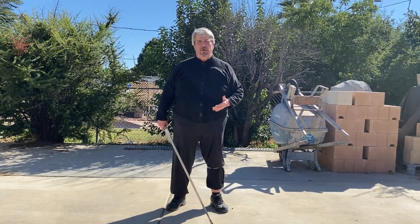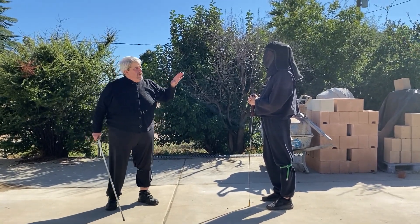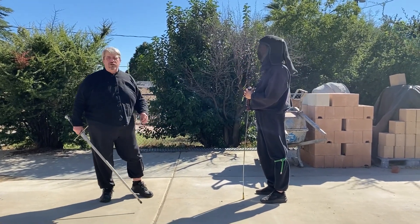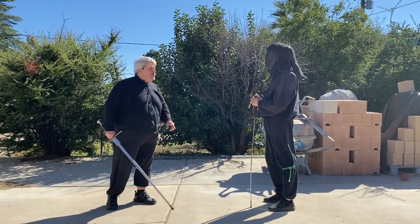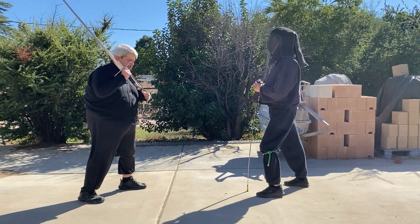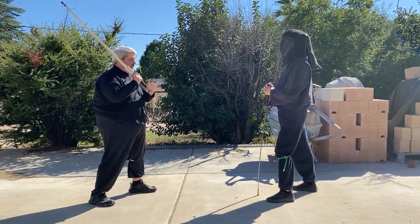So let's begin by considering that. I'm going to strike at Joe — say hi to Joe — without him doing anything, just to give you a sense of how the cut works. As with everything, we start in Tham Thag, in a good balanced stance. Saber grip, sword back — all the things we've talked about before.